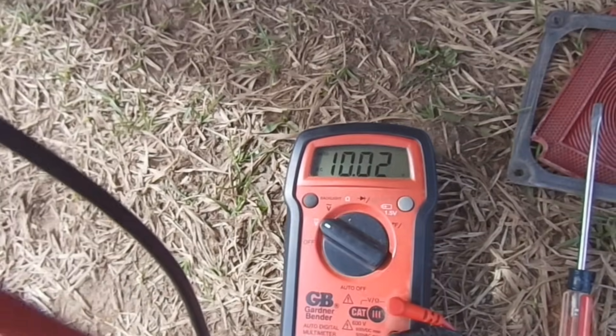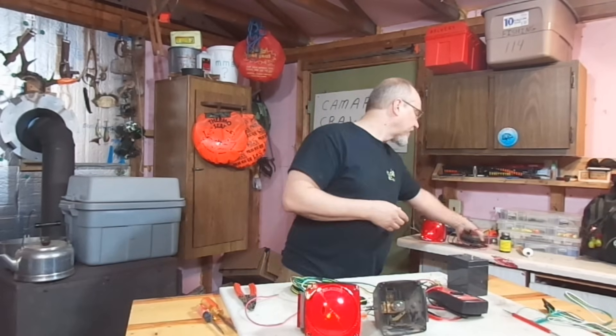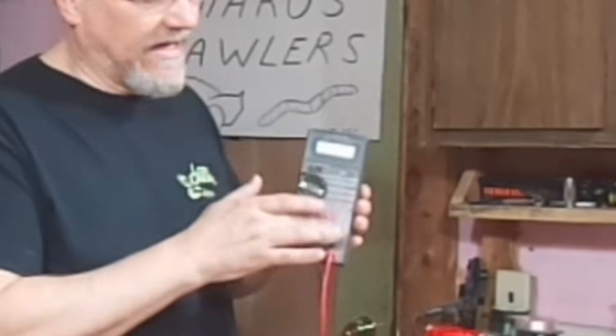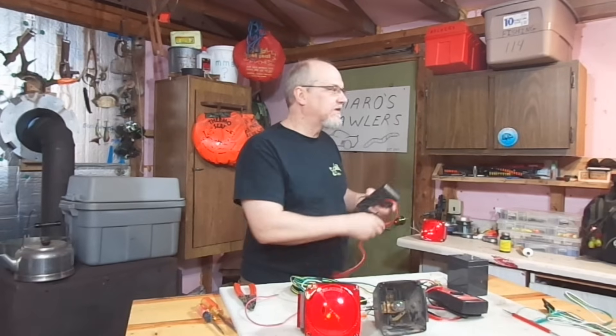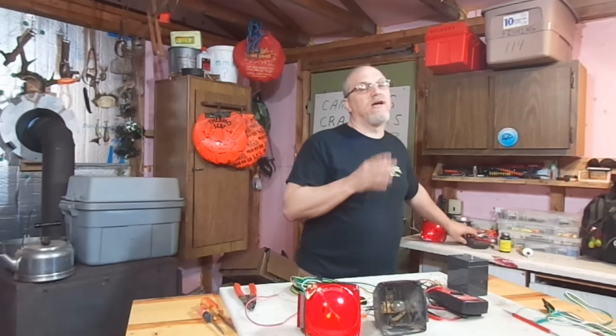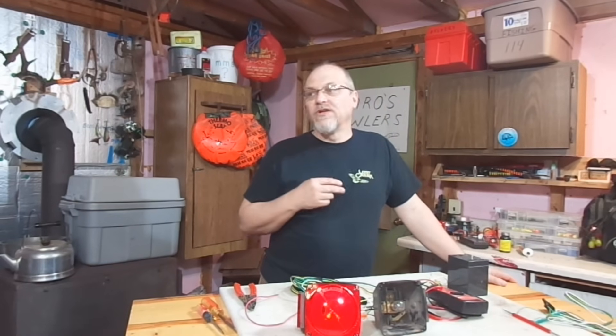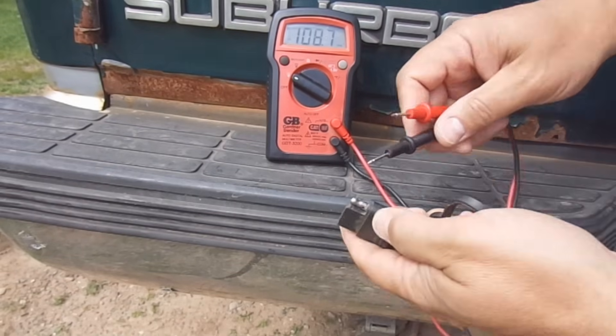Now, if you've never used a multimeter, don't worry. Multimeters have a lot of different settings and different places that you can put leads. But we don't have to learn everything about the multimeter — we only really need to know two things. We need to know how to measure DC volts, and we need to know how to measure continuity.